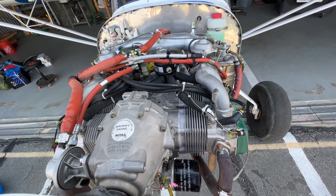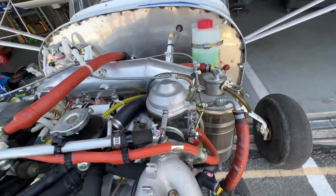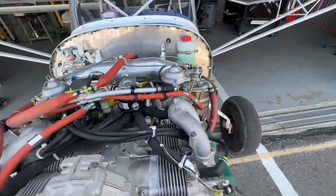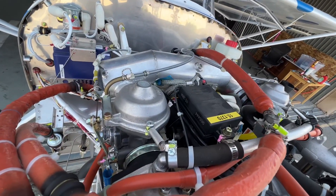The engine in Dottie is a Rotax 912 ULS, which is a phenomenal and advanced engine with an incredible power-to-weight ratio, far better than anything in the automotive field.